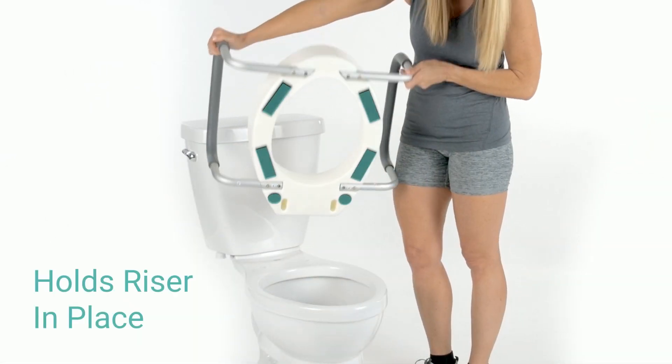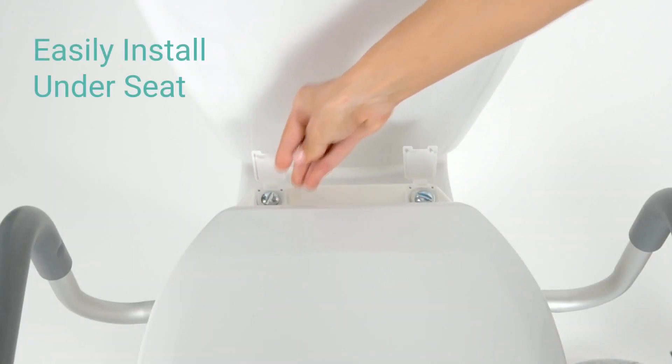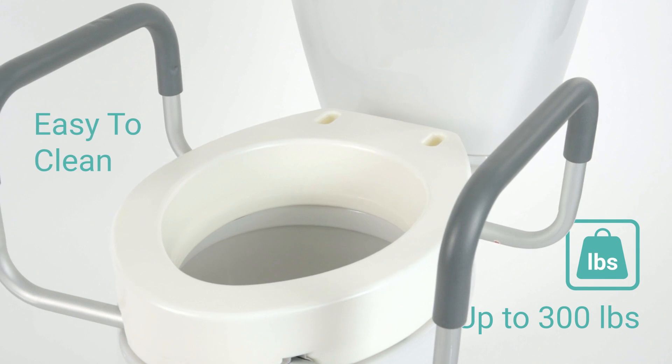An interior lip holds the riser in place, eliminating the risk of slipping. Install under your toilet seat using the included washers and screws. Durable, split and corrosion-resistant material is easily cleaned and supports up to 300 pounds.